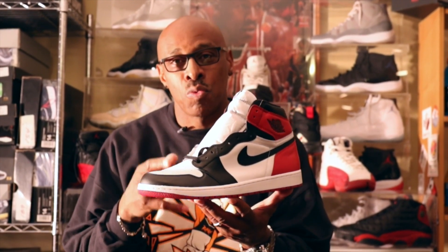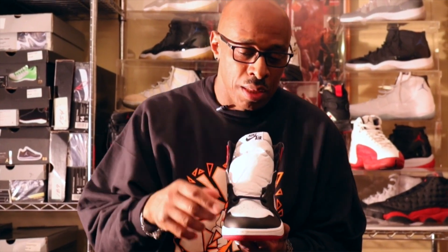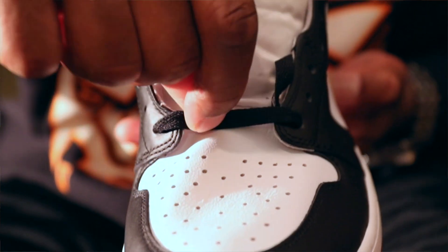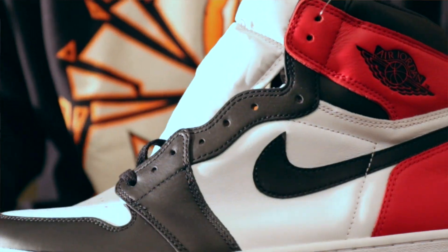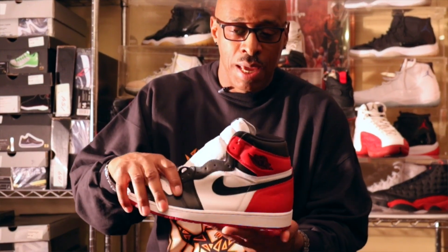Starting at the toe of the shoe, which is a smooth black leather that transitions around to the side, and then it goes up along the eyelets and ends with a smooth leather around the top rim of the back of the shoe.